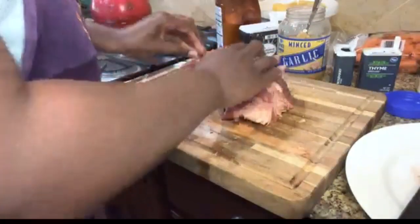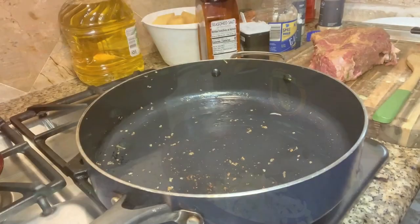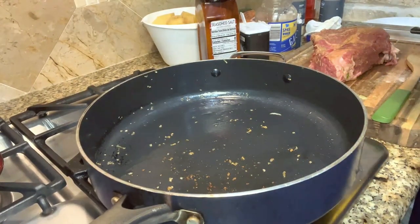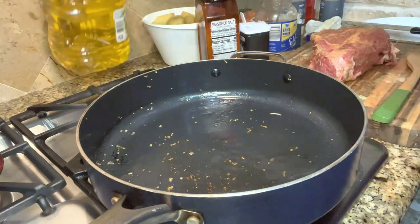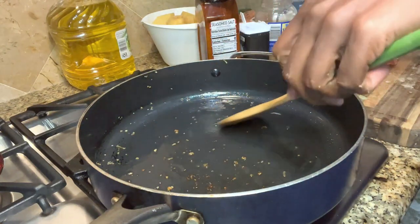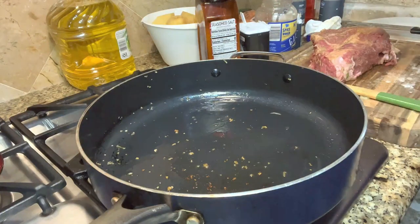Next we are going to sear it. We're going to put a little bit more oil in our pot — the same pot you used to sauté the vegetables — and then we are going to sear our meat. We're doing this so we can lock in the juices. When you sear, it kind of seals it to make it juicier as it's cooking so it doesn't dry out.